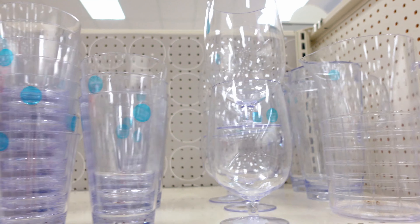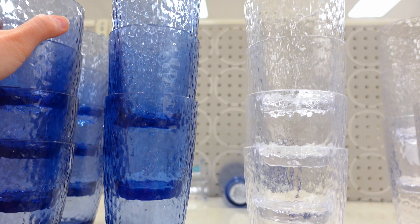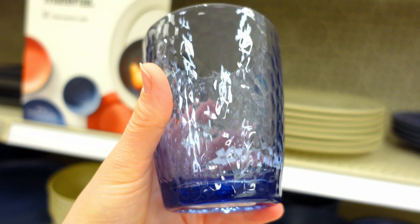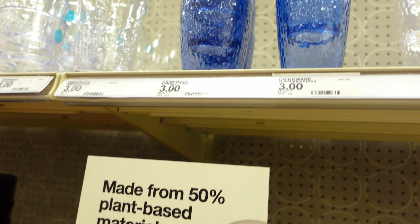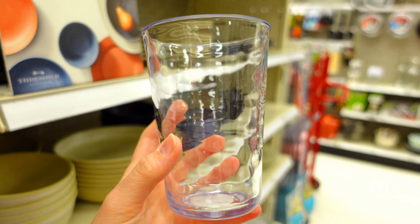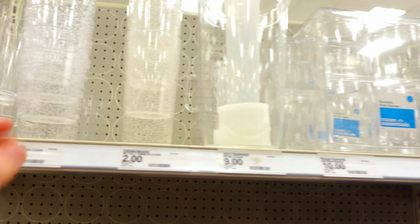I wanted to start off with the kitchen section and see what kind of different things they have here. I loved these cups — just some plastic cups, nothing breakable, but they're so pretty. I like the blue in them. They were only $3 each, which I thought was a pretty reasonable price. They're not cheap like Dollar Tree or anything, so $3 is very reasonable.